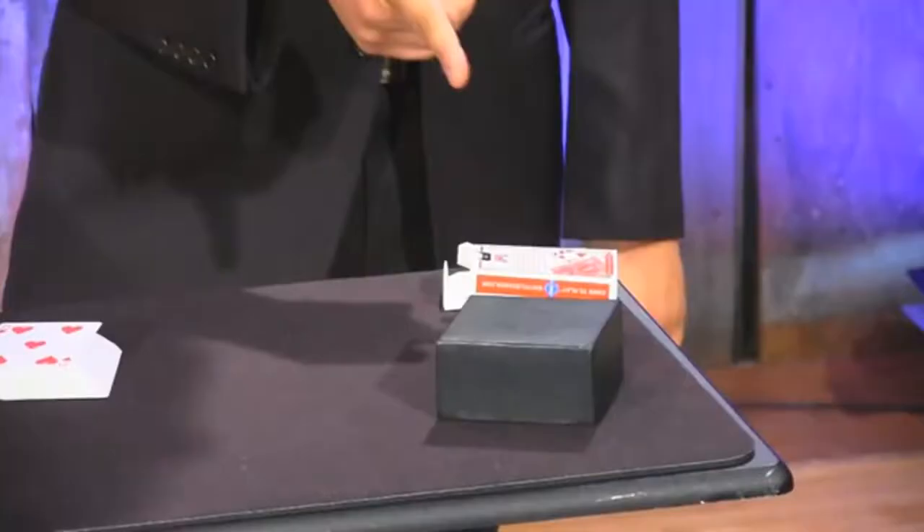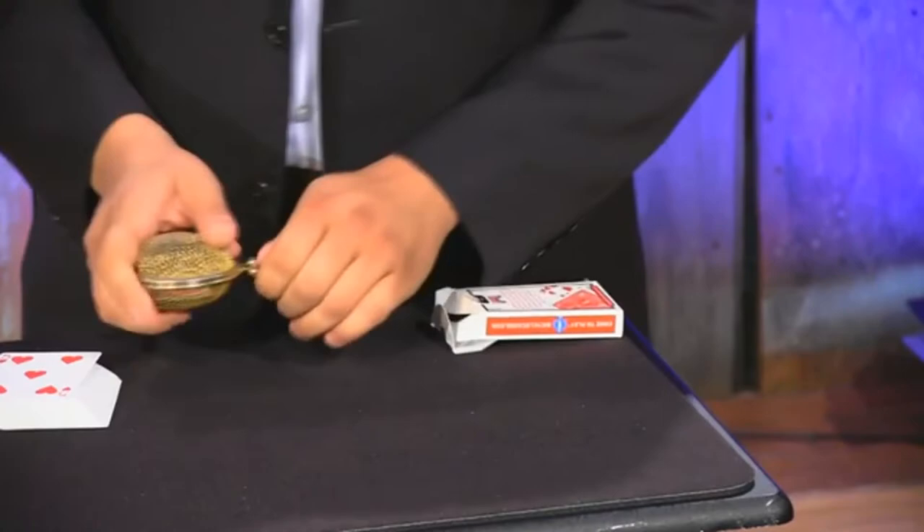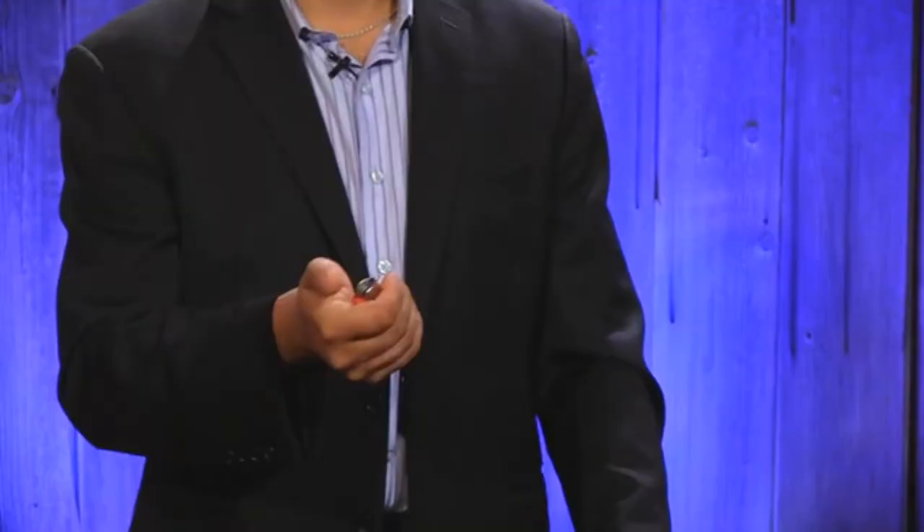And then card in an impossible location. I have a few different effects with that. No way. Look at that. Inside, you can see there's one card folded up four ways. Just unfold it very slowly so you can see. Yes! John's card! There we go.